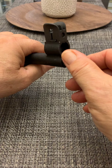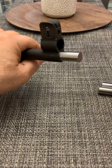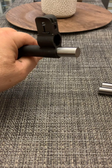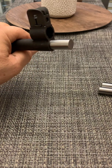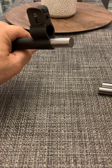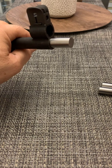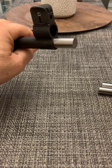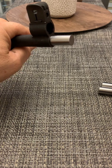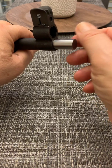There we go. It went in perfect. This is basically the first gauge you use. This is the go gauge and it should easily enter the cylinder mouth. It shows that the cylinder is not undersized — that the power stroke has a proper clearance for the rod piston.